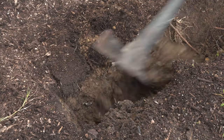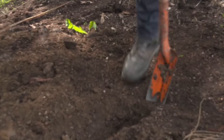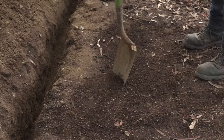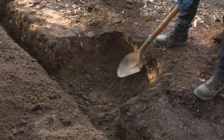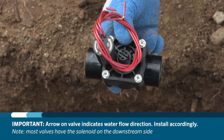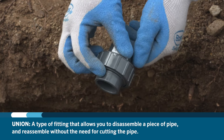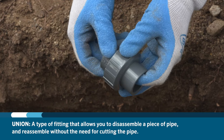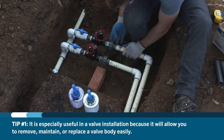Once you have the correct valve for the project, you need to first excavate and clear the area where the valve will be installed. Make sure to note the direction of the flow on the valve and install it accordingly. Some installers will use unions to make future maintenance easier. A union is a type of fitting that allows you to disassemble a piece of pipe and reassemble without the need for cutting. It's especially useful in a valve installation because it will allow you to remove, maintain, or replace a valve body easily.